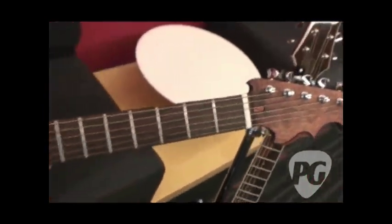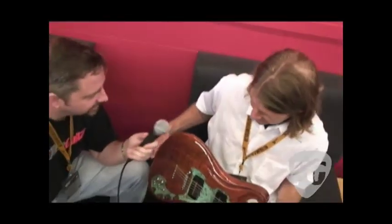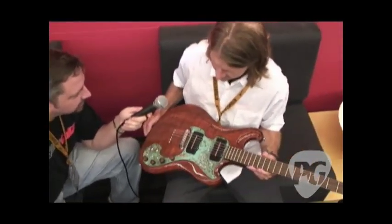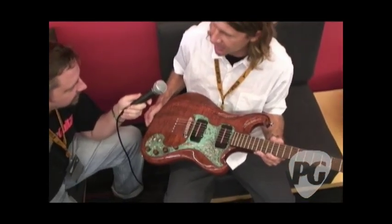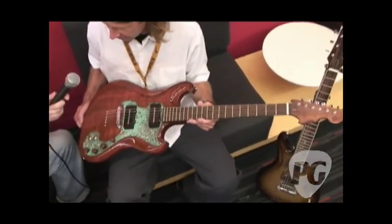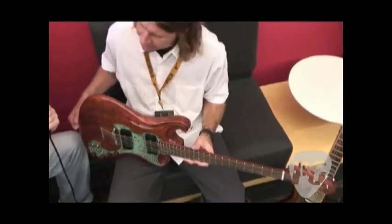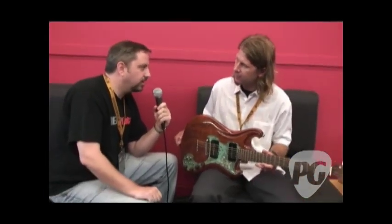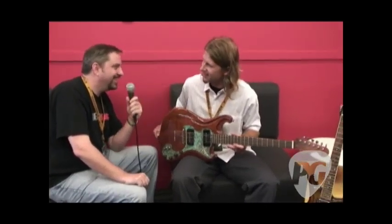Very cool. We were holding this guitar yesterday — it's kind of a heavy guitar, about nine pounds. The mahogany varies; this is part of probably the trunk of the tree, which is a little more dense than some of it. So people interested in Walker Guitars can go online to ScottWalkerGuitars.com. Thanks very much, Scott. Thanks, Chris. I'm Chris Burgess, you're watching PremiereGuitar.com.